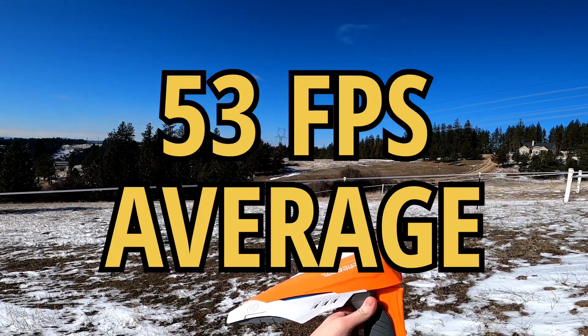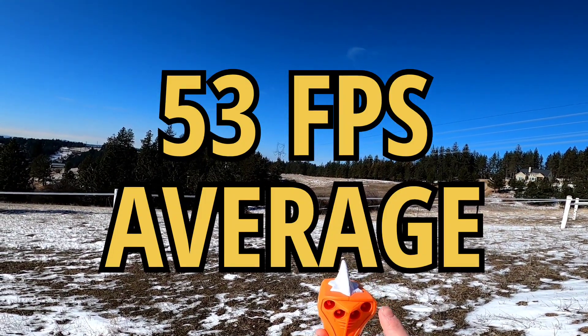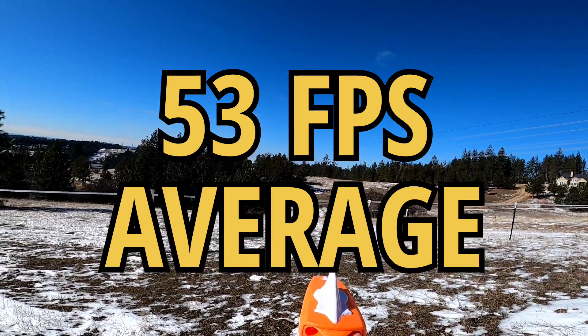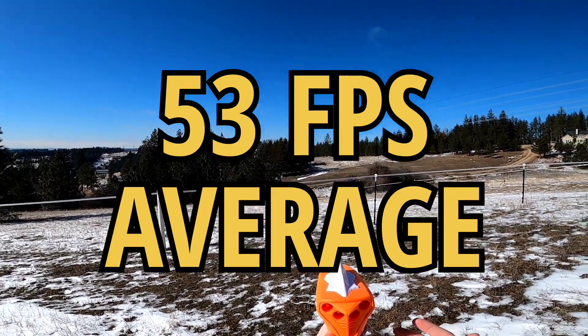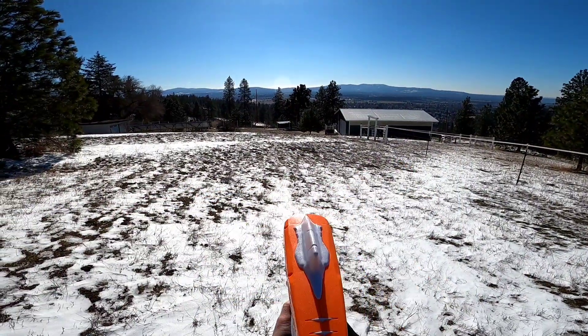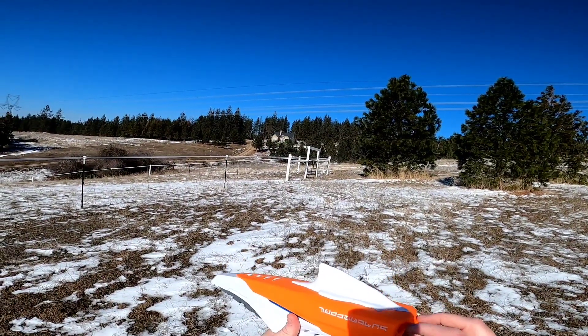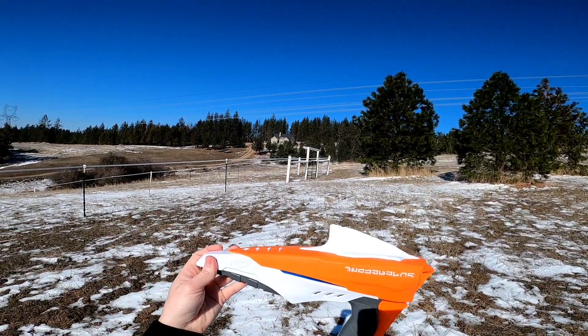Honestly, for a double-action blaster, that is not too bad. The blaster fires the leftmost dart first and then goes all the way to the right barrel. The leftmost barrel was definitely hitting the hardest — as high as 60 — and then the rightmost barrel is definitely weaker. The Elite darts and the Smart AR system make this pretty inconsistent, but it is a very fun blaster.